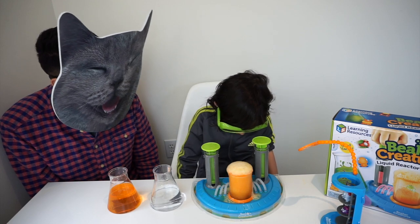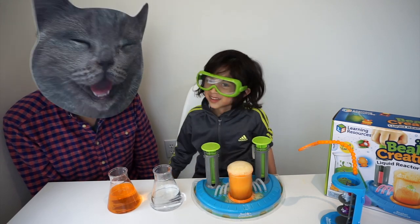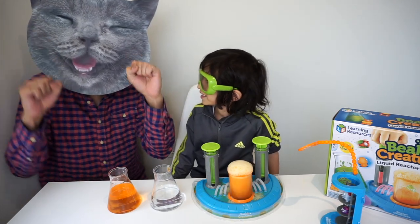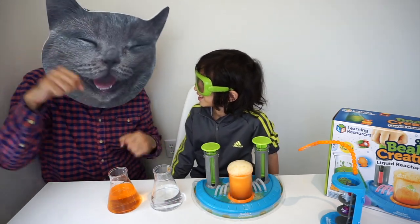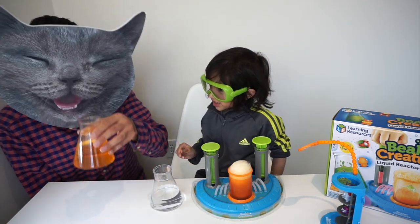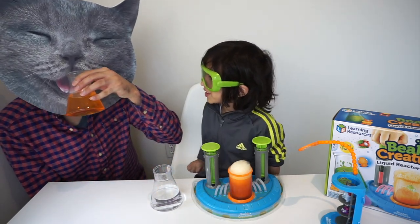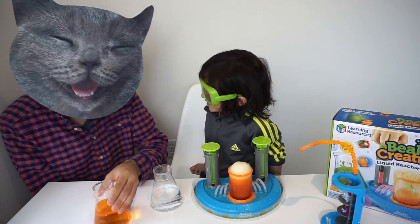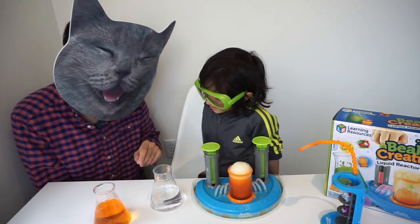Guys, good thing you have your goggles on, Dean. This is a real chemical reaction, but I'm okay — I'm Catman! Alright, let's see what's going on here. Whoa! Should I maybe take a drink of this? No, no, no, no! It's a science one. Okay, it's science. No, I better not drink it. That is not a good idea for Catman.